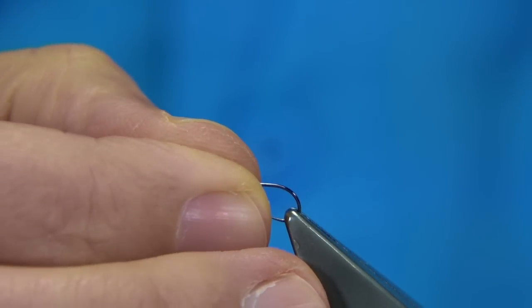The hook I'm using is a size 14 barbless dry fly hook. This one is by Partridge. There are many companies out there that make barbless hooks and dry fly hooks — just choose what one you like.